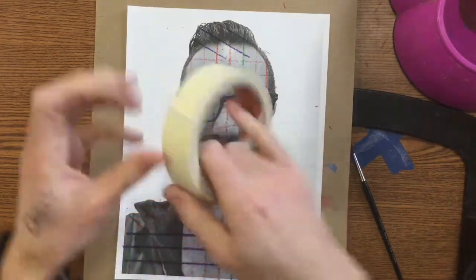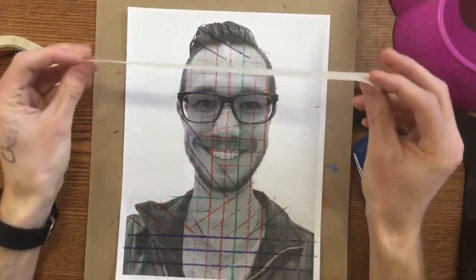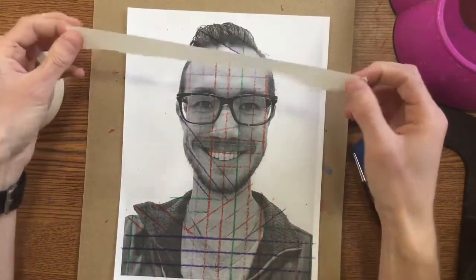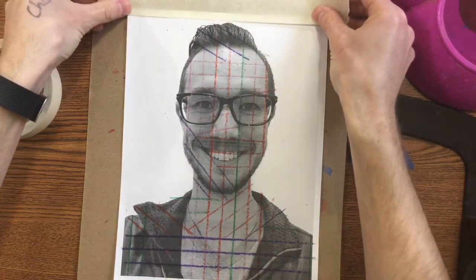I'm going to tear off a piece about the length of that self-portrait. After I've torn it, I'm not going to stick it right on because this is too sticky — it's going to tear my paper when I go to take this off. So I'm actually going to take this and stick it on my shirt a few times just to pick up some lint, and that's going to help it not be quite as sticky. So I'm going to tape it right across the top.